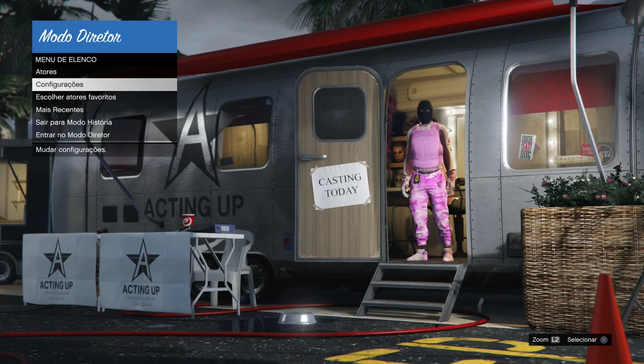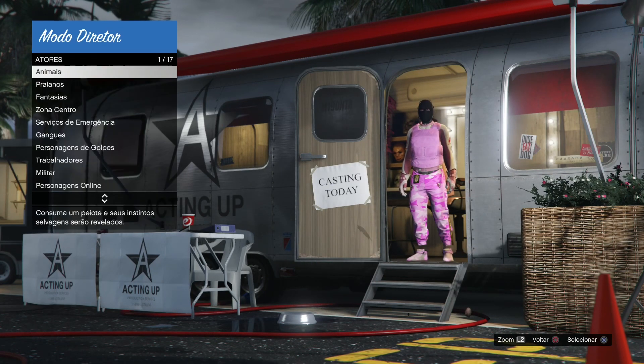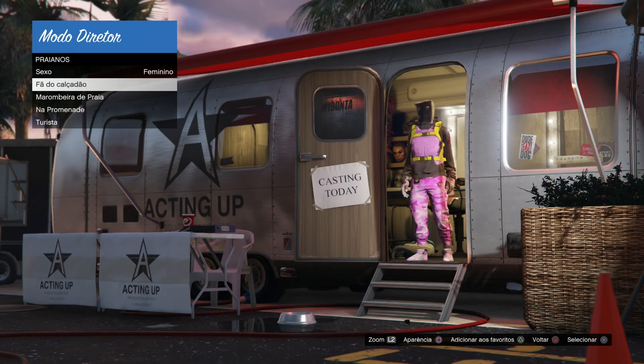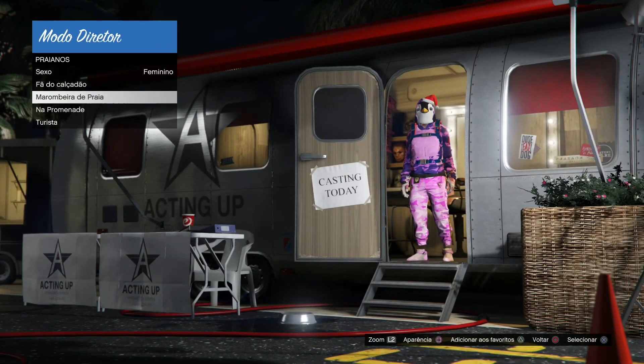Em 12 minutinhos vai estar congelando cada parte. Começou congelando a calça, e depois mais 12 minutinhos vocês vão estar congelando parte por parte, até estar congelando as luvas, o colete, a calça, o sapatinho, o suit logo e o crachá. Uma vez que vocês congelaram, vocês agora vão estar buscando pela máscara do pinguim, e assim que acharam a máscara do pinguim, vai fazer uma cópia em cima da marumbeira de praia.